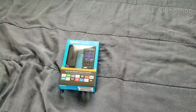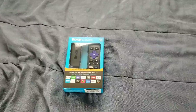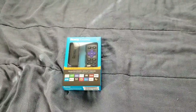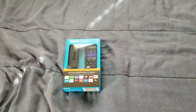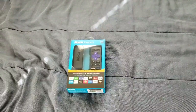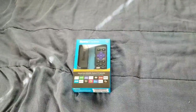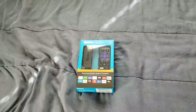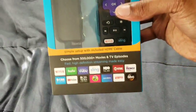Hi everybody, this is Jay Love and I have here the Roku Express. I'm doing this for 2019. For all the people that are on a budget that definitely love Roku, this is still a great device to pick up. I got it from Walmart for $30, still a great price, and you get a lot of good apps.